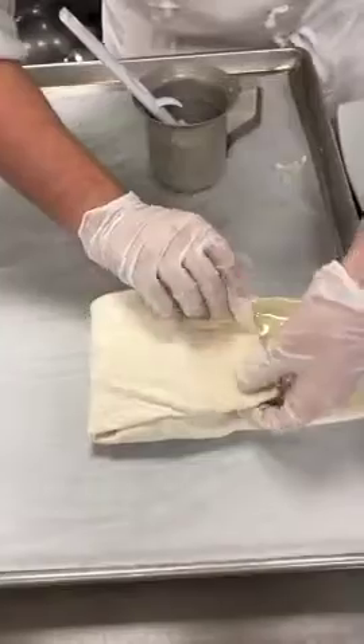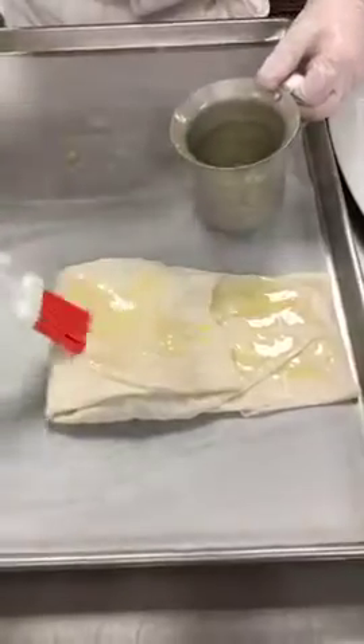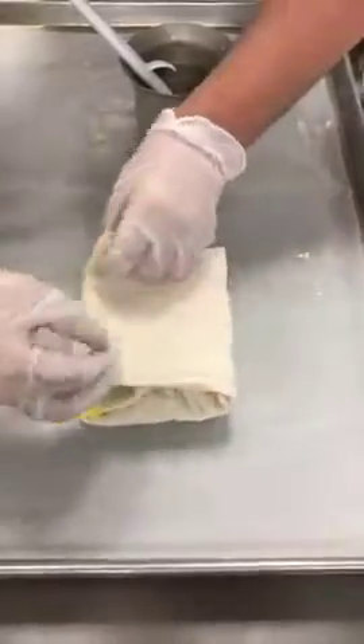Fold back over, add butter, and fold again into a nice little pocket of butter.